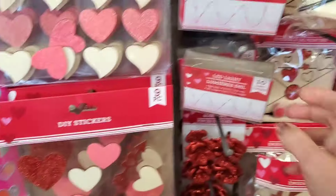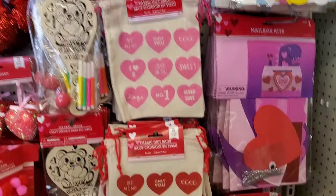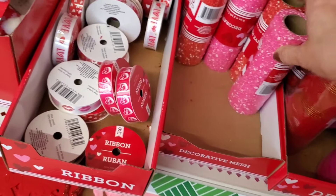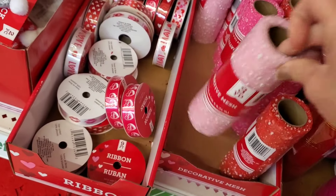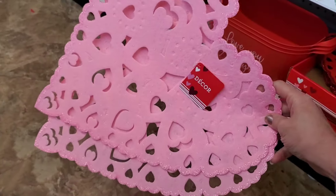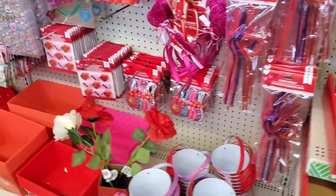They have the LED lights out again, and some more craft kits — great for the kids. I like their mesh, which comes in a lot of different colors: pink, speckled red, and a light pink. Even if you need something like that for Easter, consider picking it up now. These pink hearts with scalloped edges make great table mats or you can hang them up and put them in a Valentine tree.